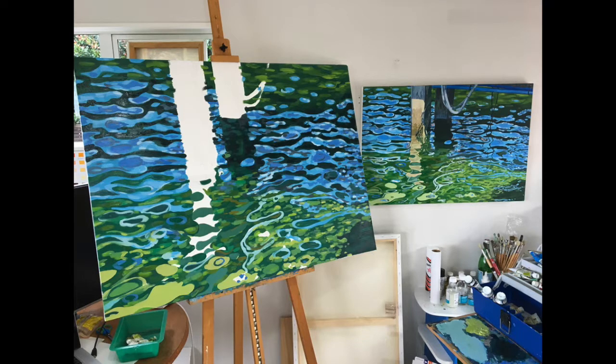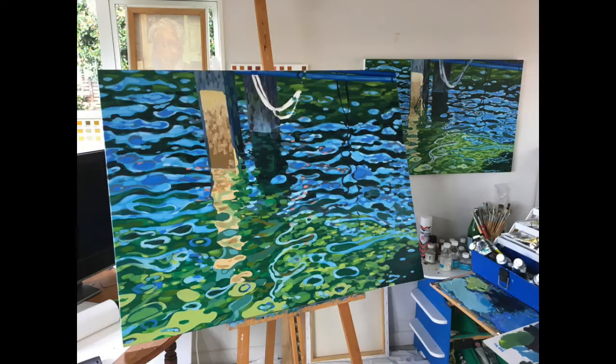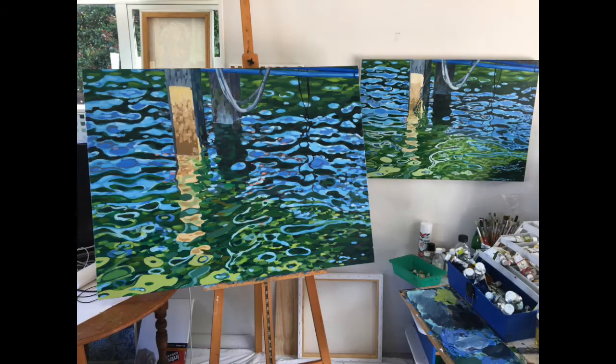Then I work onto the wharf tiles once I'm happy with all of the water, and that's done really quickly. It just takes really a few minutes, just dabbing in those quick brush strokes and mixing some linseed oil, getting the paint to slap on pretty well.